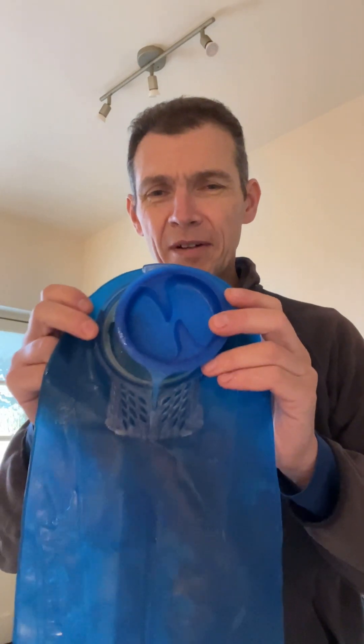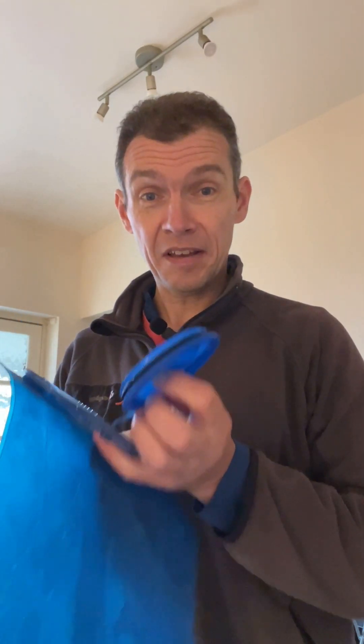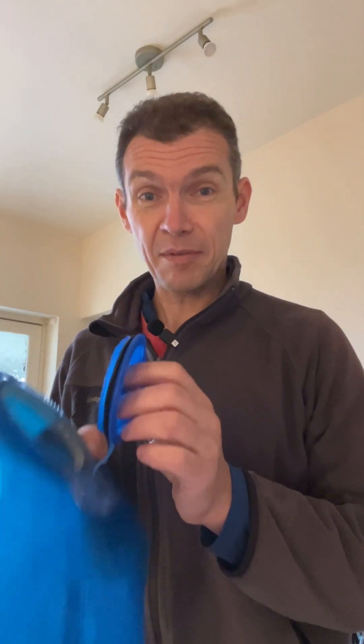So something slightly different today before I head out onto the hill. I want to talk about this. Some of you will recognise it - it's a 3 litre Camelbak drink bladder and I have to say I've been using them for years. I am a fan.